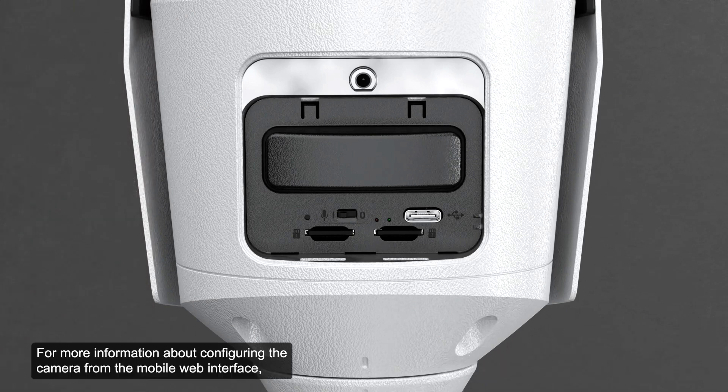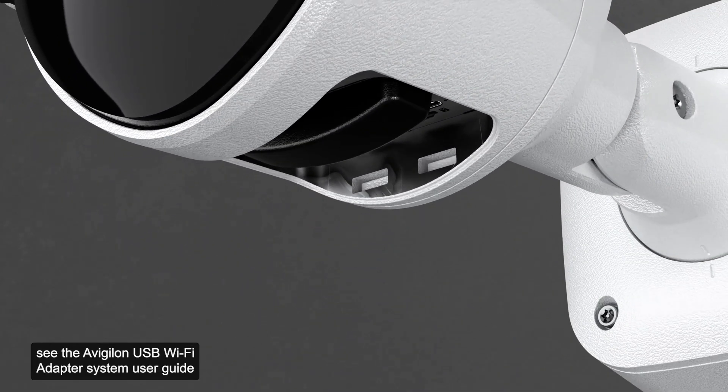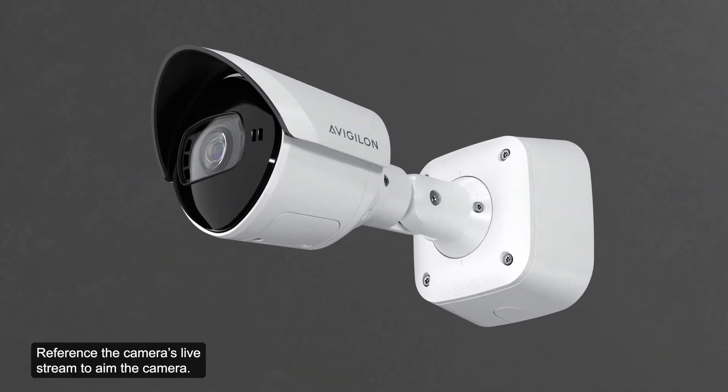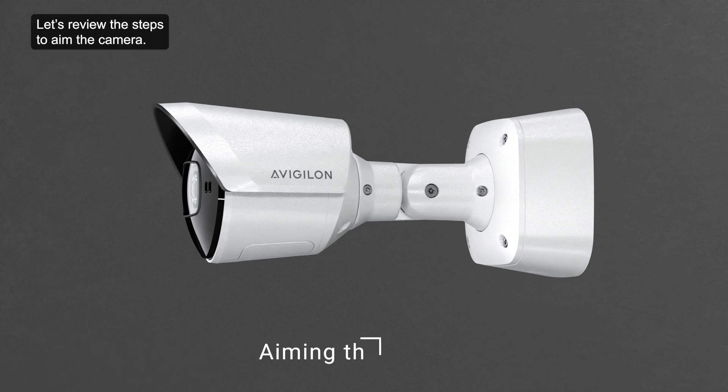For more information about configuring the camera from the mobile web interface, see the Avigilon USB Wi-Fi adapter system user guide or reference the Avigilon USB Wi-Fi adapter video. Reference the camera's live stream to aim the camera. Let's review the steps to aim the camera.